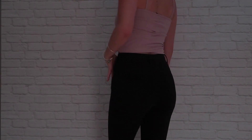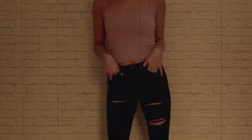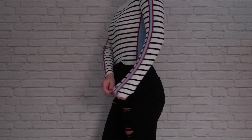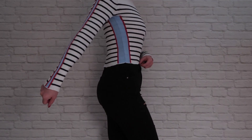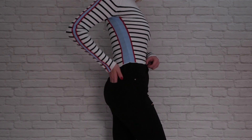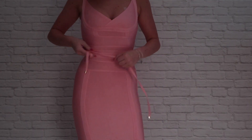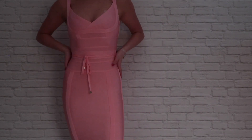This next crop tank is from Topshop, and I just paired it with my super stretchy black ripped jeans. This next cropped long sleeve is from Topshop - it is red, blue, and white with black stripes. I also like to pair it with my black Gucci belt, or whatever other belt you have. This next tight-fitted pink dress comes from Topshop, and it just comes with a nice string belt that I put into a little bow.